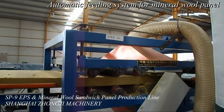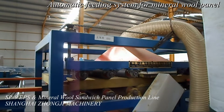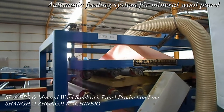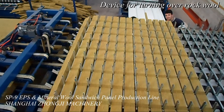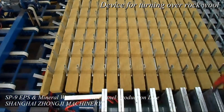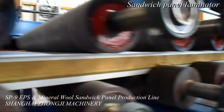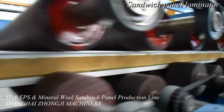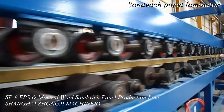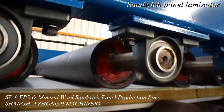The whole production line consists of the uncoiler, cold bending roll forming machine, cutting unit for color steel sheet, semi or auto feeding unit for EPS sheet or mineral roll panel, shallow wave, mixed glue spring, heating and pressurizing system, flat curling, grooving, automatic plastic film coating device, pneumatic clamping device for cutting, automatic cutting, stacker for the finished panels, wrapping, etc.